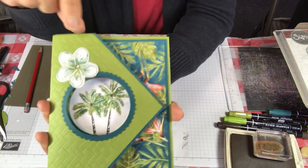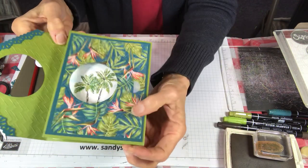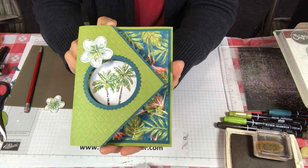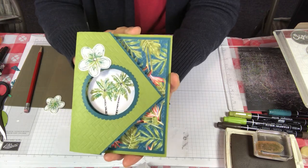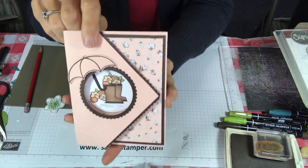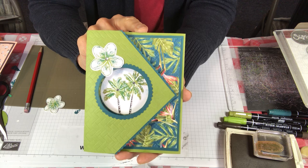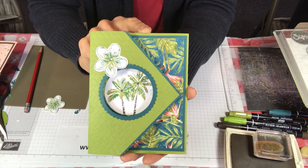Let me show you the finished card again. We've added rhinestones here and there, we have clouds on the inside. I don't always add a greeting until I know who I'm sending it to, so I'll leave this one plain. I added my little flower. I also have two more designs on my blog — one made with the Under the Umbrella set and one with the ladybug — posting April 11th. Today we did the tropical oasis. Once you get this design down you can use so many different sets and papers. Thank you for joining me!